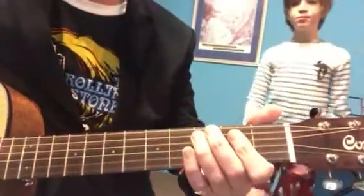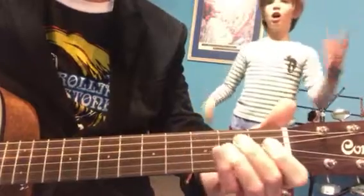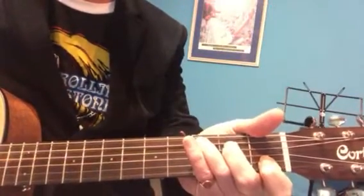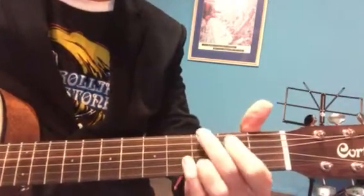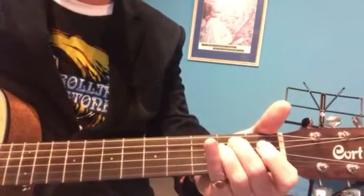Alright, Rainbow Connection. We've got the G chord. Just 1, 2, 3, E minor, 2, 3, C, 2, 3, D, 2, 3. Just three single strums on each chord.